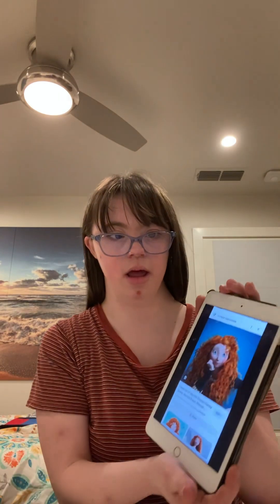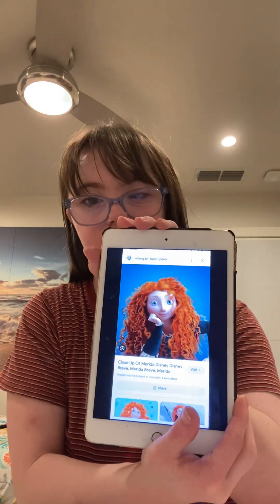Hi my beautiful peace out subscribers. Welcome back to my channel and I hope you guys are having a good day so far. As you might not know, I'm a huge fan of the show Brave. So in this video, I want to show you guys how to create this Merida-inspired look. I'm going to show you guys how to look like Merida from Brave. I'll link Brave in the description box below. Please subscribe to my channel so that you can see more amazing, interesting looks from me. Let's get started with this Merida inspired look.